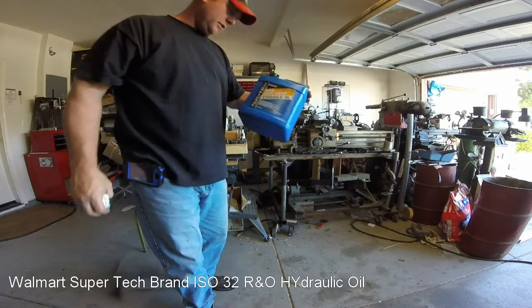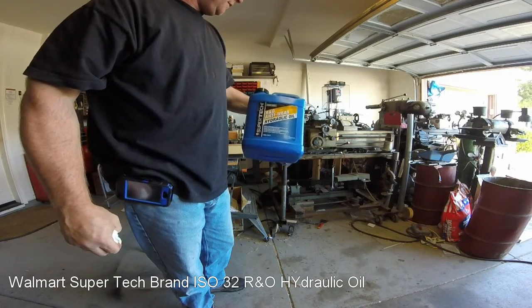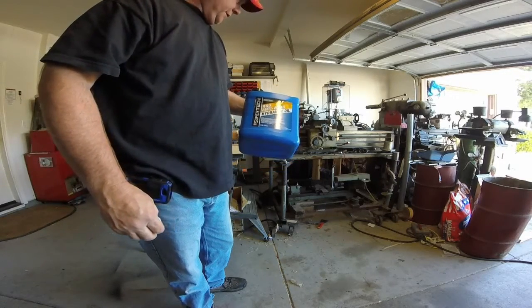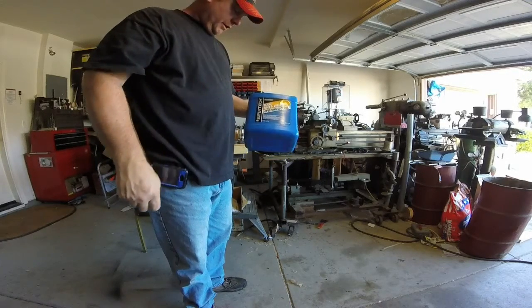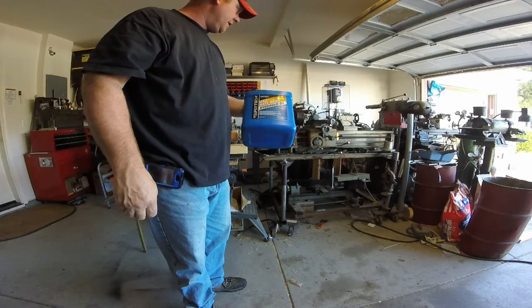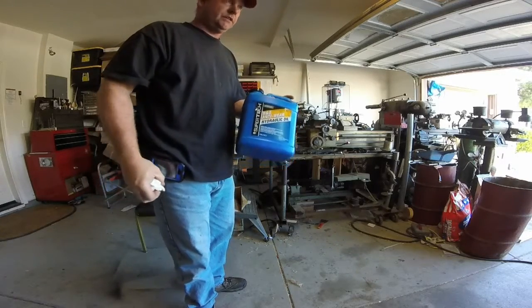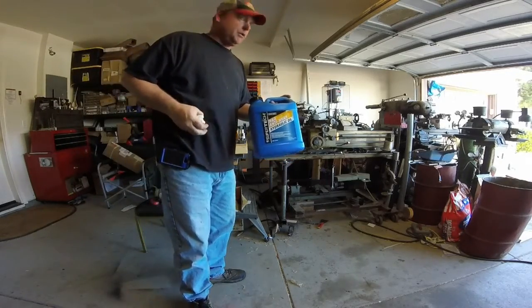Right now I'm just using the R&O anti-wear hydraulic oil for pretty much most of the general lubrication in the lathe. You could go with something a little bit thicker, but this stuff seems to flow pretty well and it doesn't really gum up at all. I've been using it for a while and the machine seems to like it. So we'll go ahead and load it up and get it pumping.